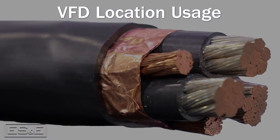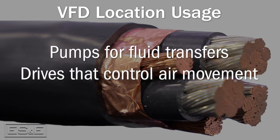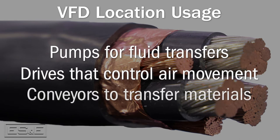Some examples of where VFD cables are used to power AC motors would be powering a pump to move fluids, powering a drive that controls air movement, and powering conveyors to move a wide range of materials.